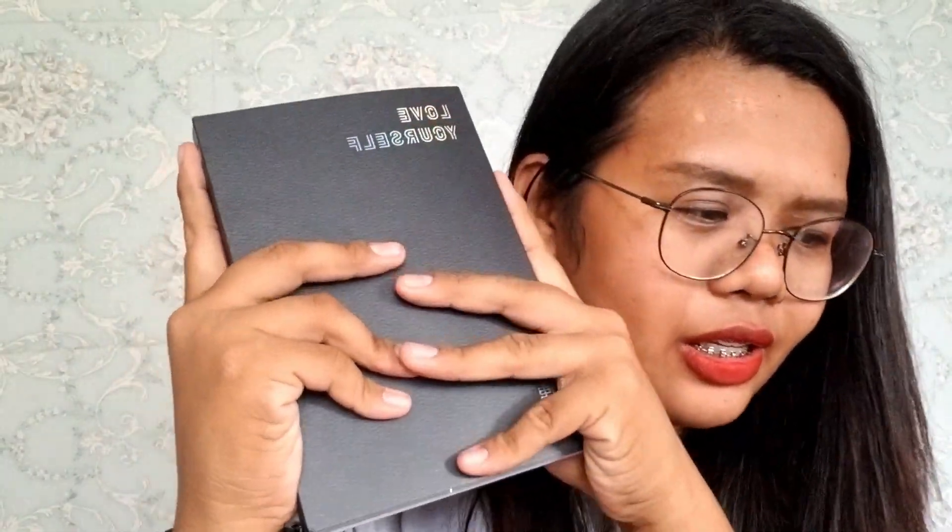Just follow those three steps and maybe you can win. I'm gonna get a scissor to open this because it's really hard to open. Like my earlier unboxing videos — Girls' Generation, Little Touch, Kino album — I removed the plastic already because it's really hard to remove, so I cut it out.